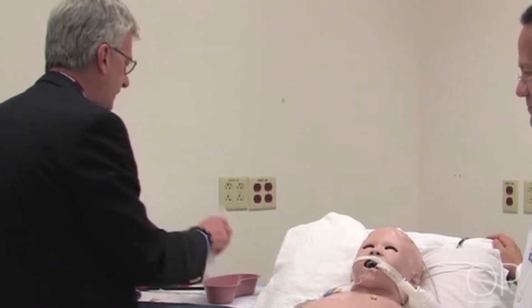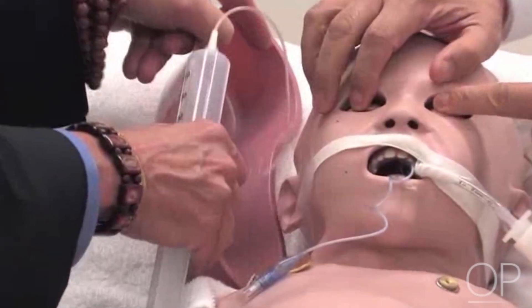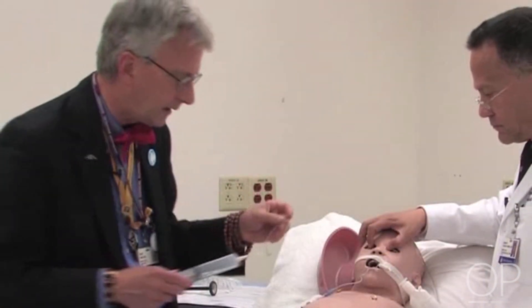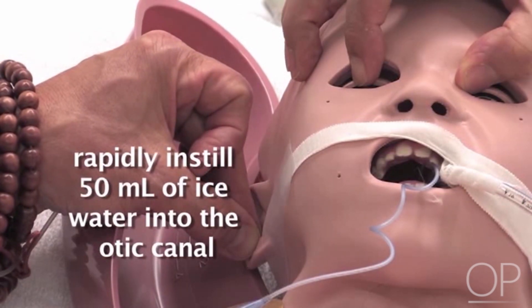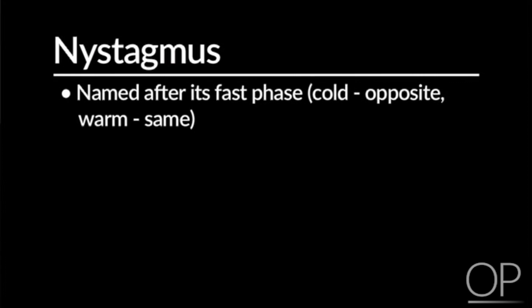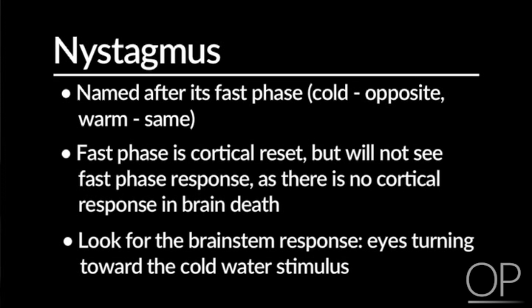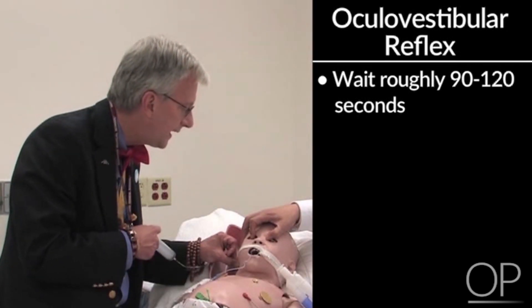That being the case, we would go ahead and ask Dr. Tasker to hold back the eyelids so we can watch. We'll position the basin just behind the ear and insert the tubing — you can make this from any kind of IV tubing, just removing the needle. We would then, as rapidly as we can, instill 50 cc's of ice water into this space. What we're looking for is half of what would be usual caloric nystagmus. Since the fast phase is the cortical reset and we've already demonstrated there are no cortical responses, we're looking for the brainstem half — the eyes turning toward the cold water stimulus. We put in 50 cc's and wait roughly 90 to 120 seconds and see that there's no response.